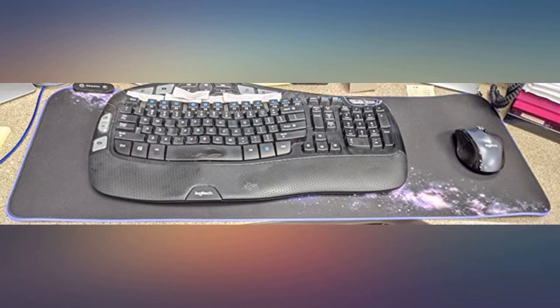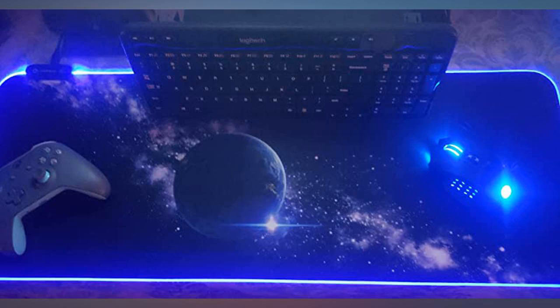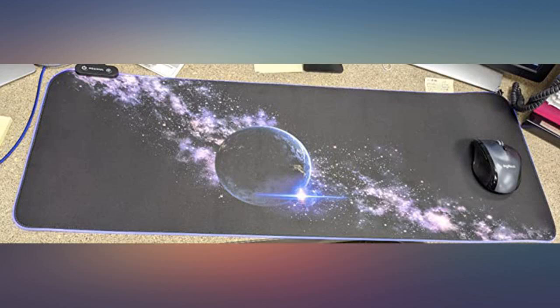I've had this mouse pad for a little over 2 weeks now and cannot say I have any complaints. It arrived without any damage — no marks on the pad or issues with the LED strip around it. Product is exactly as advertised.